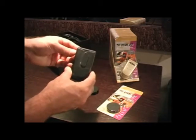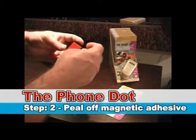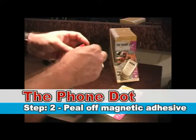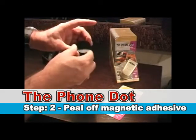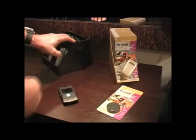Just like that. Then we're going to take the magnetic device, take the adhesive cover off, and place it on this wooden box, which can simulate the dash of a car.